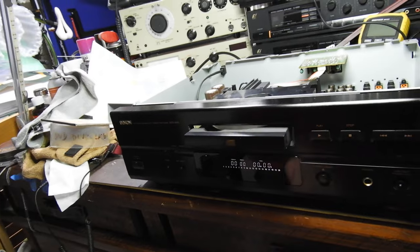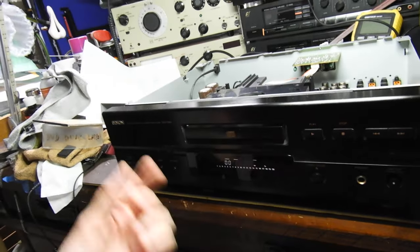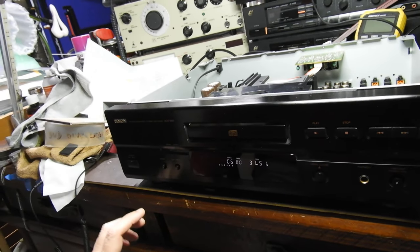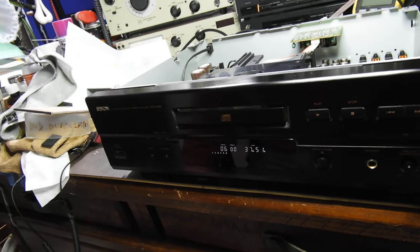I can show you now how the tray behaves. Obviously the limit switch that tells the servo that the tray is fully extended is dirty, so that needs attention.